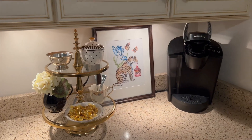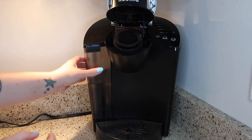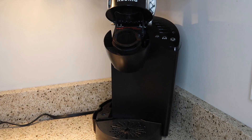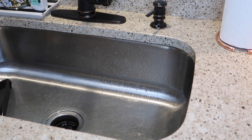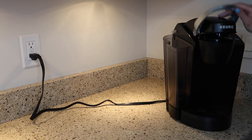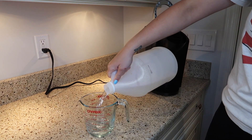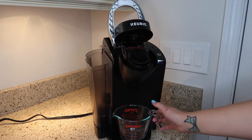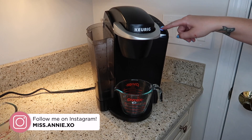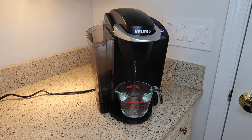First up, I'm going to clear off my coffee station area. My Keurig definitely needed a good cleaning — I think it's been like a year since I've done this. I use hot vinegar to clean and descale the machine. I just pour white vinegar into one of these glass microwave-safe containers and microwave it for about three minutes, then pour it into the emptied water reservoir.